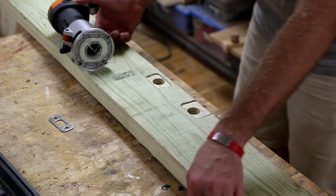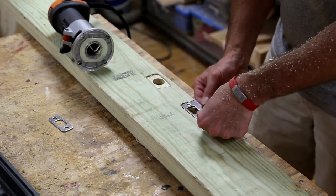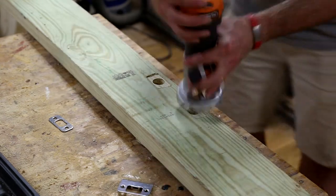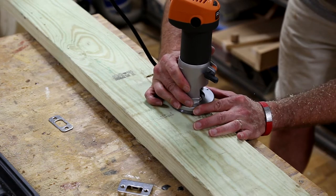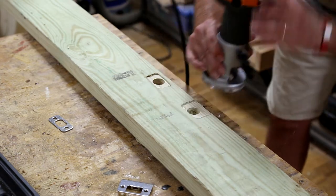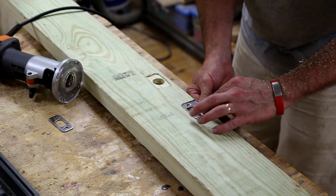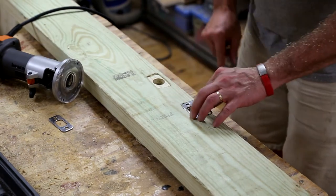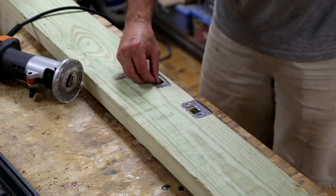Because the strike plates are of different thicknesses, I have to adjust the depth of the router bit to make sure each one sits flush once the mortise is complete. At this point we're getting really close to done.